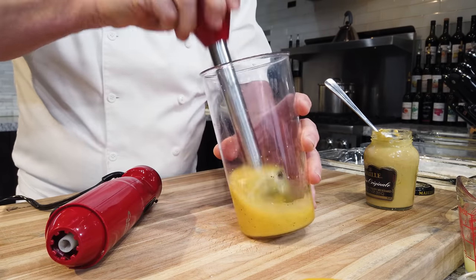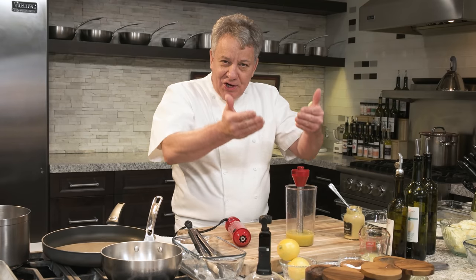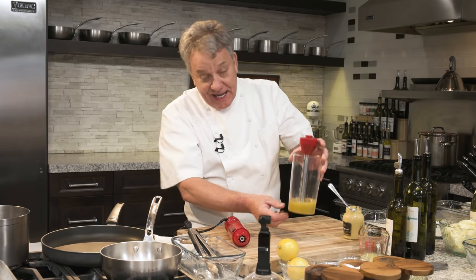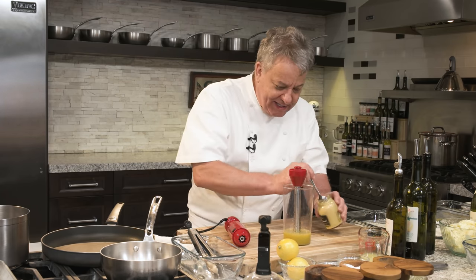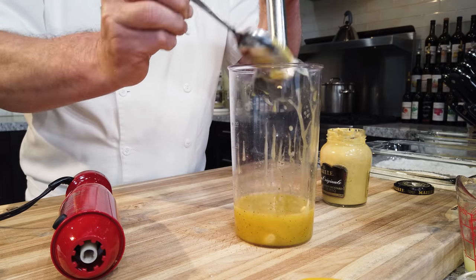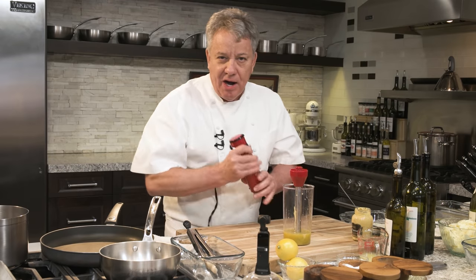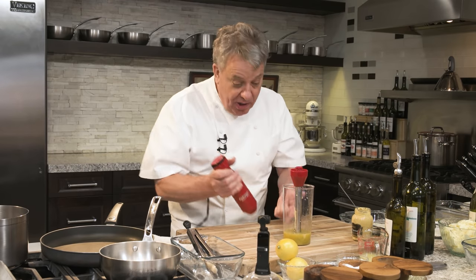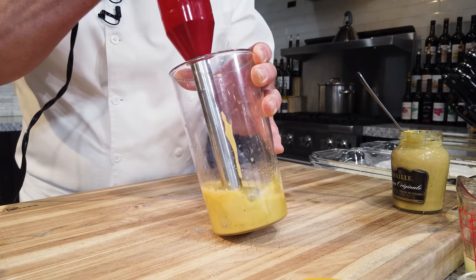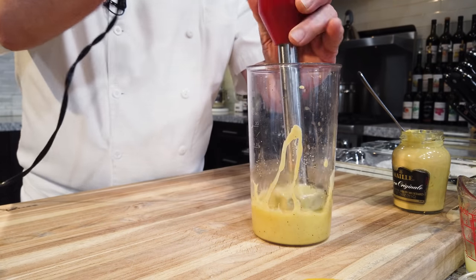If I leave this for a few minutes because I'm busy doing other things, what's going to happen? The vinegar is going to fall to the bottom and it's going to start separating again. If I don't want it to separate, I put a little bit of Dijon mustard — and I mean Dijon mustard. It can't be that yellow stuff you put on the hot dog; that's good for the hot dog, not good for the vinaigrette. So use Dijon mustard. Now we've got a full emulsion — you see?